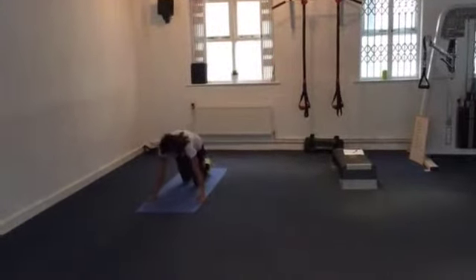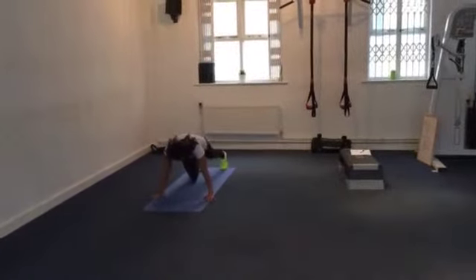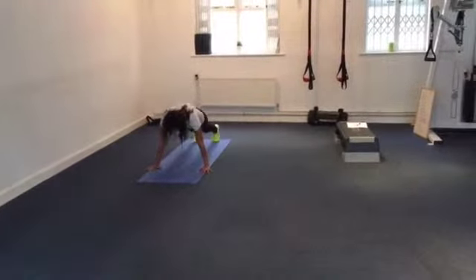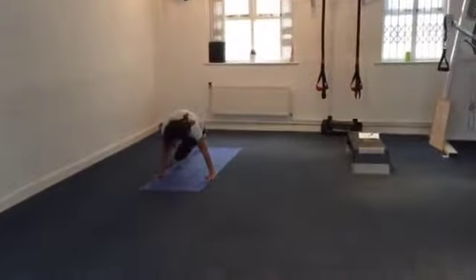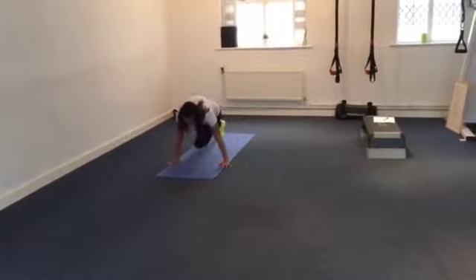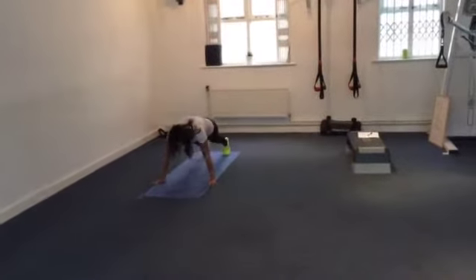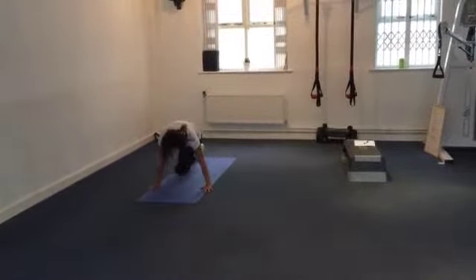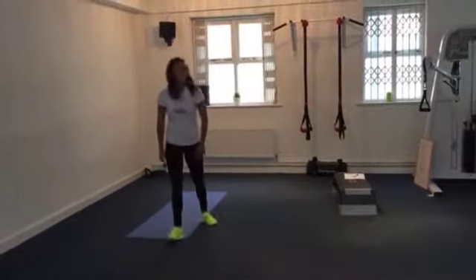Next we're into cross-body mountain climbers. Hands very similar to press-up position, feet hip-width apart, bringing that knee across to the opposite elbow. Try not to let the foot touch the ground until it gets back to the starting position, keeping it as close to the ground as possible. Really emphasise using the core muscles as you bring that knee across. Rest for 15 seconds.